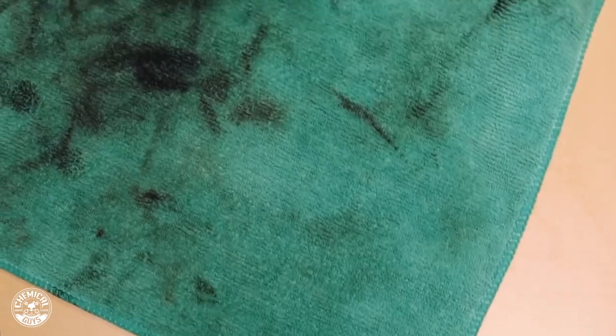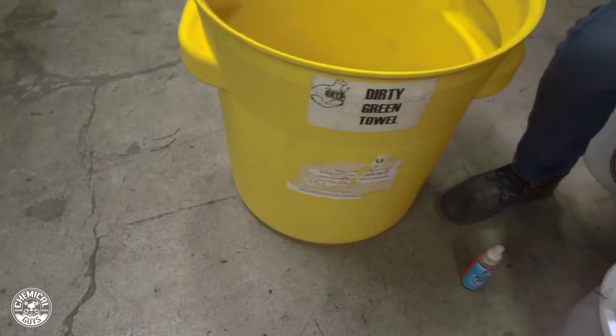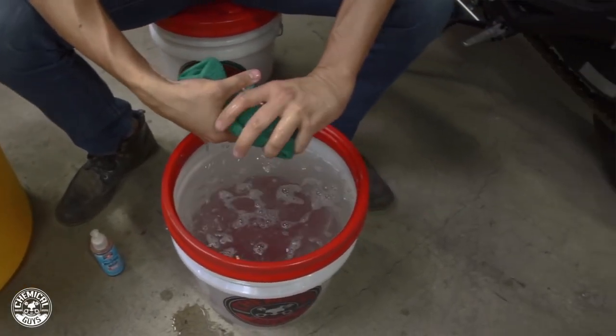This is going to help you release any of the dirt that's stuck in the fibers and it's going to revive that feel so it's always ready to go — it's always going to be soft and it won't scratch the surface. You can also use it by hand in a bucket using warm water, scrub it against a dirt trap, and this is going to help you release it if you don't have access to a washing machine.